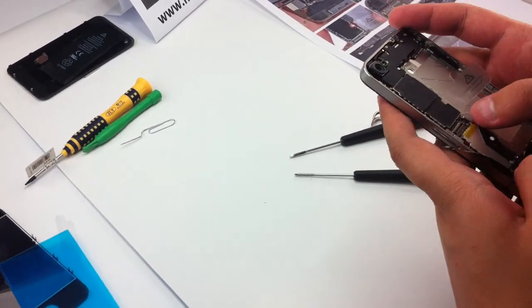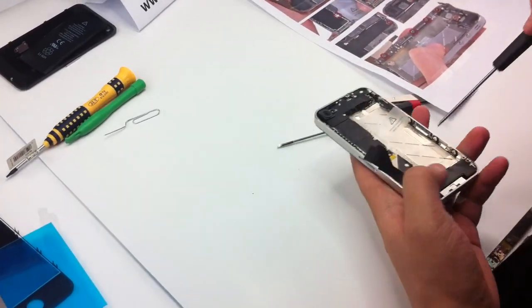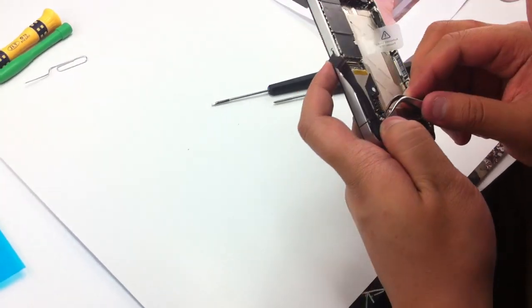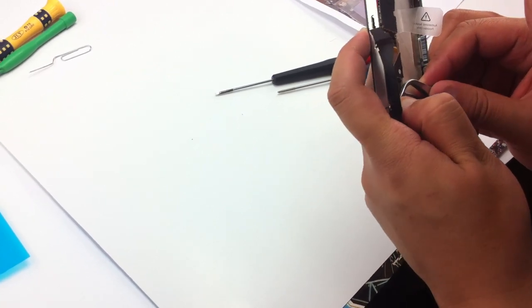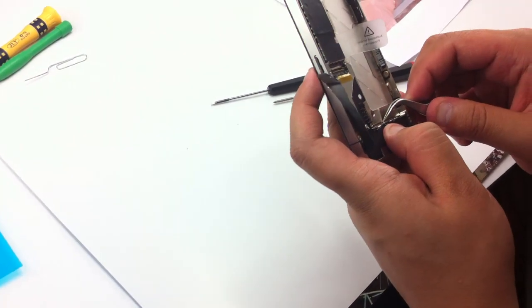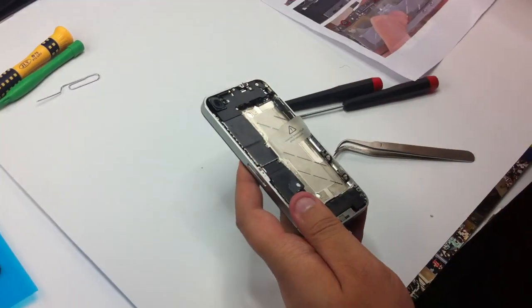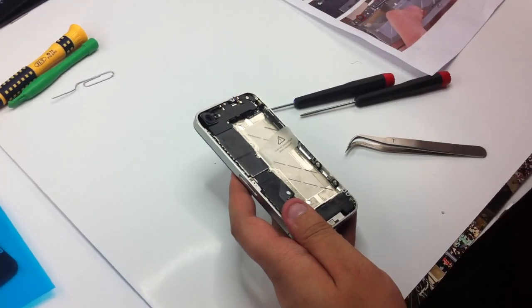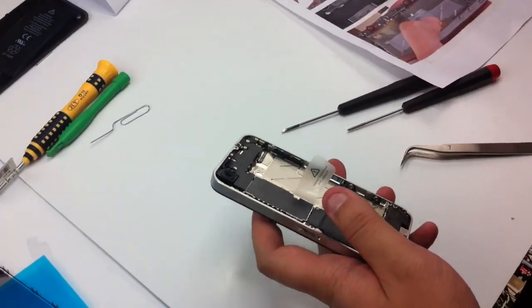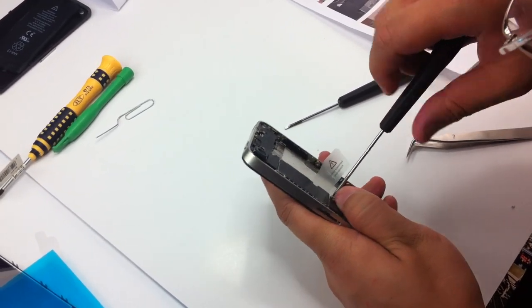Put the bottom screw first on the left bottom corner of the main board, then connect the little antenna. Connect the cable and put the metal panel on top of the cable just connected. Put the screw in.